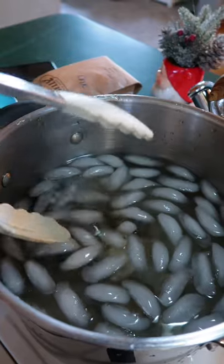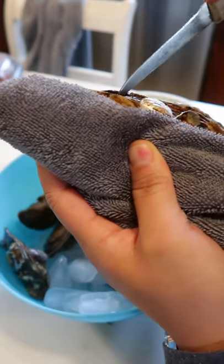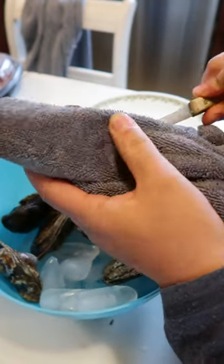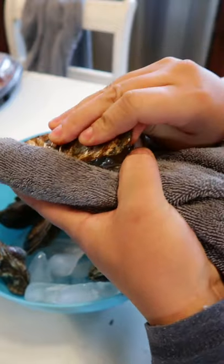Here's a little hack. Boil them for about 30 to 45 seconds and then dump them right in the ice water immediately. This will help them open a little bit so when you get the knife in, you'll actually be able to get in there and open up the oyster fairly easily. Fairly — it still takes a little bit of work.